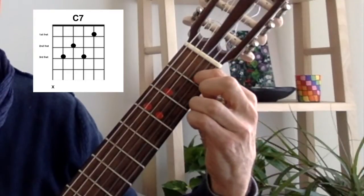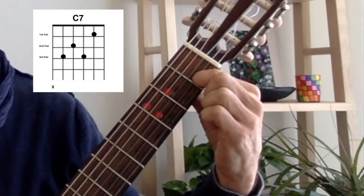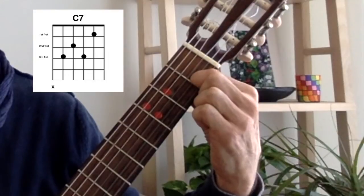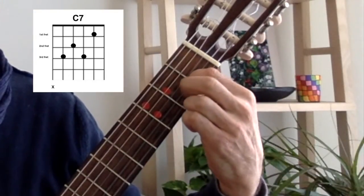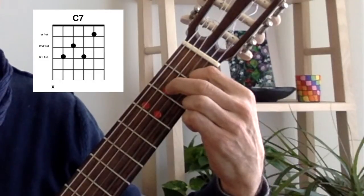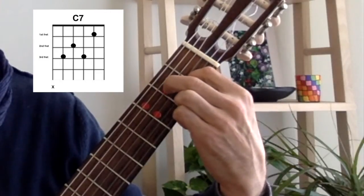Step 2. Begin with your first finger. Press down on the second string, first fret, like this. Then, using your second finger, press down on the fourth string, second fret, like this.